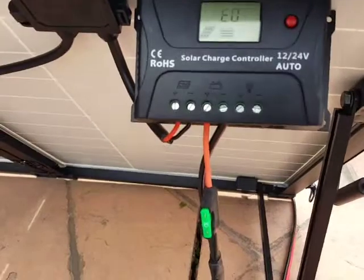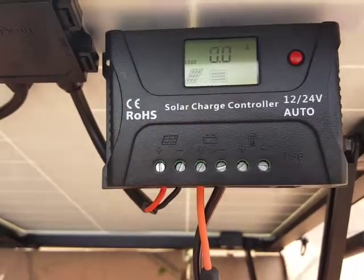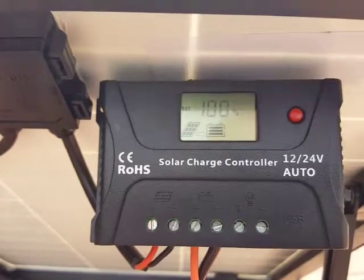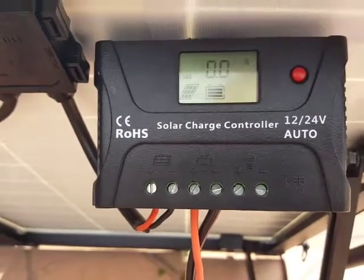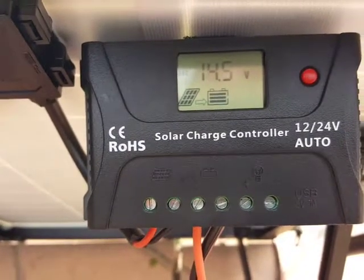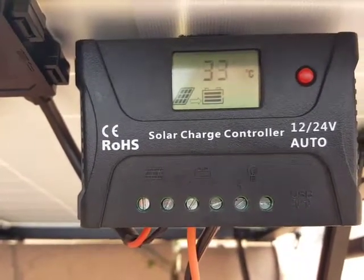The reason I want to make this video is because there isn't a whole lot you can do with the charge controller that comes with this. The only thing you can really do is basically just program anything on the load area. You can't set the voltages, high voltages, max voltages, or anything like that — it's not programmable in that way. You also can't leave it on one screen; it basically switches throughout the programs.